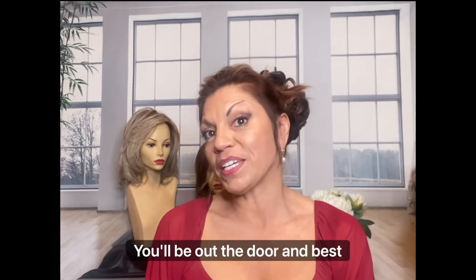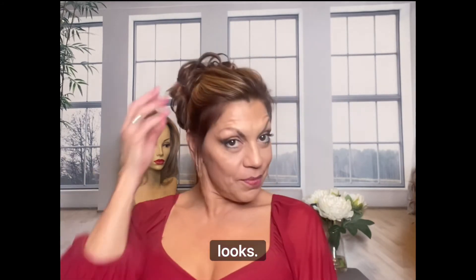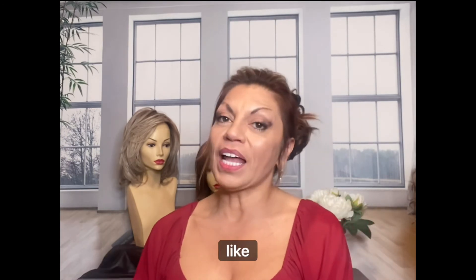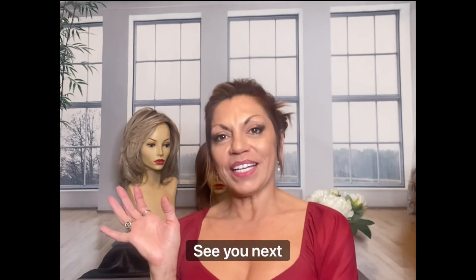The updo is easy to do — you'll be out the door. And best of all, your hair looks fabulous. Look how elegant this looks. It's quick, it's easy. So if you like this video, be sure to like it, and if you haven't already, subscribe. That way I'll put more videos like this out. So stay beautiful, see you next time.